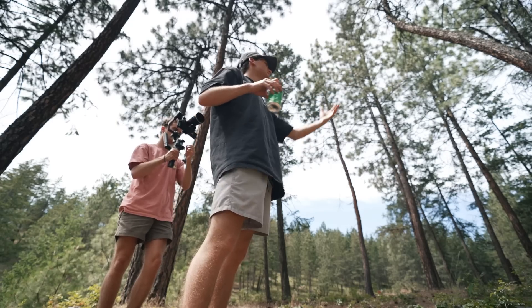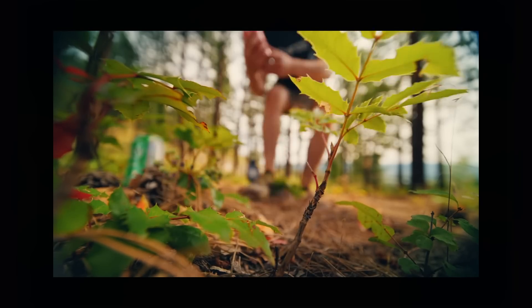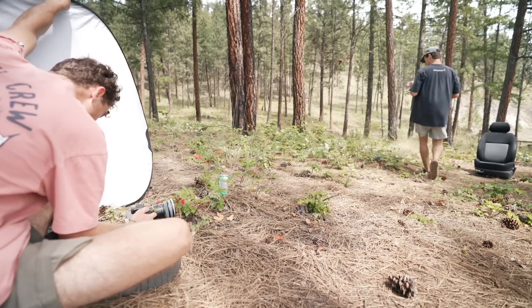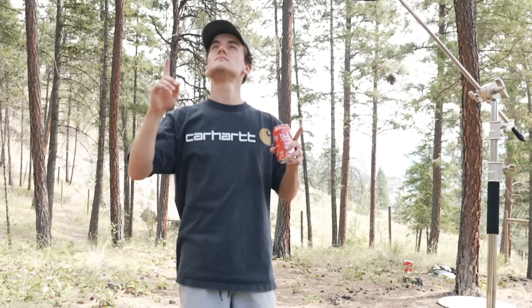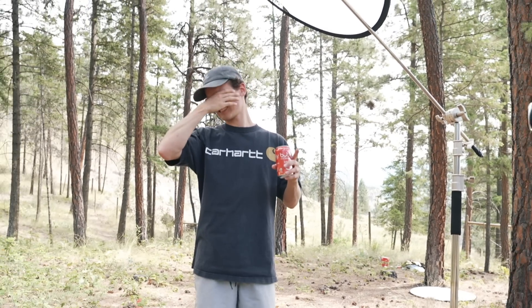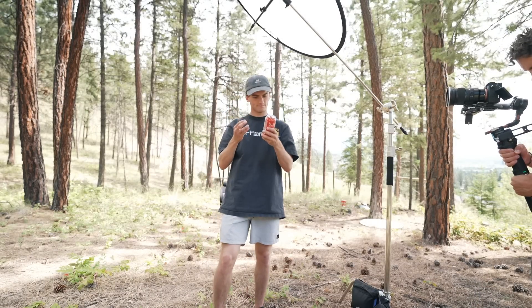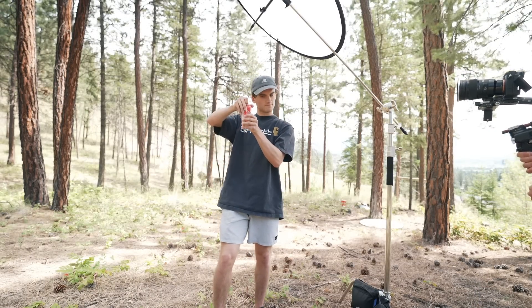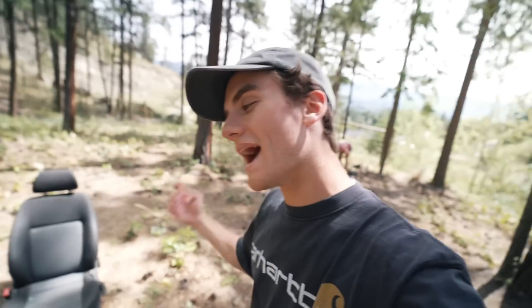We get the focus right and nail the shot. After a brief false-alarm sneeze delay, we get the take we need. That's a wrap for our second location — it's time to move to the third. Now I have to hike everything back to the car.